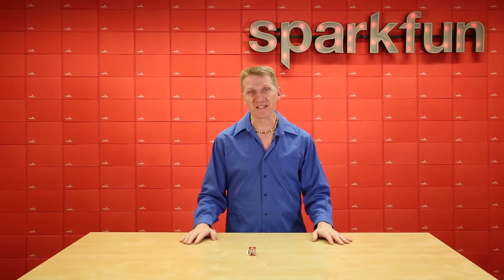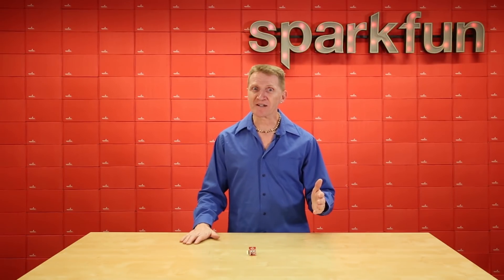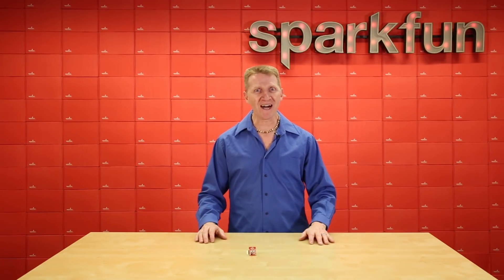Except for our old IR control devices. Well, guess what, my friends? Now you can add your legacy IR control devices to the workings of your smart home with the SparkFun Wi-Fi IR Blaster.